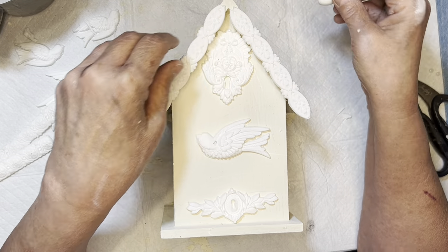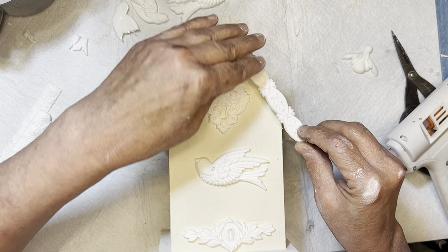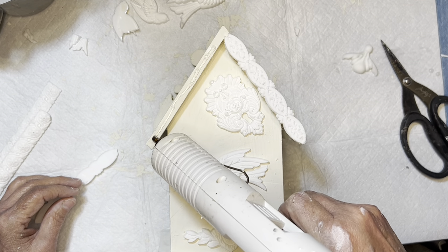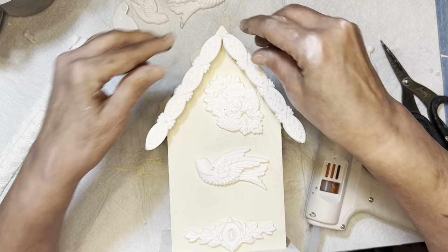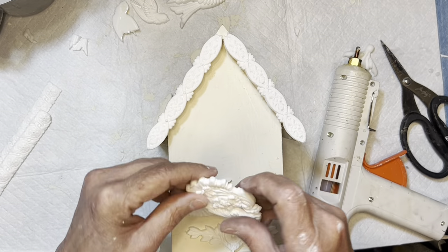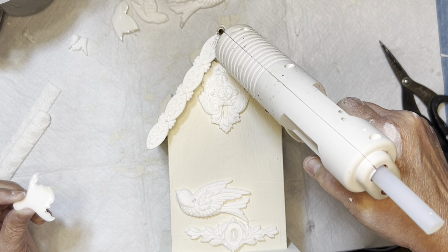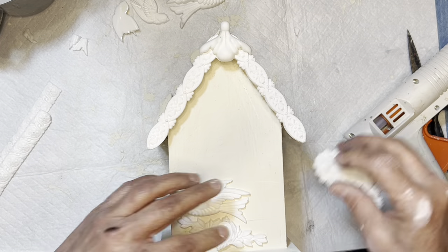I finally decided on the last piece for the top. This is the back of the birdhouse, so I'm just gluing things down. Most of these molds were the IOD molds — I'll try to figure out which ones they all were and list them in the description box. If you have any questions about anything I'm using, just let me know in the comments. Some things I've had for a really long time so I don't always have the link, but most things should be available.